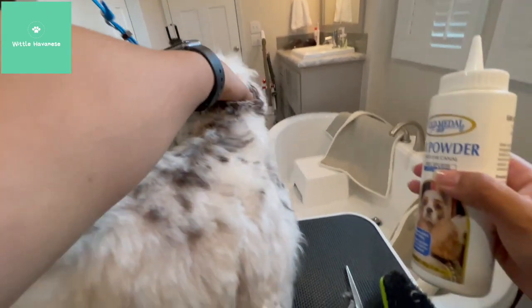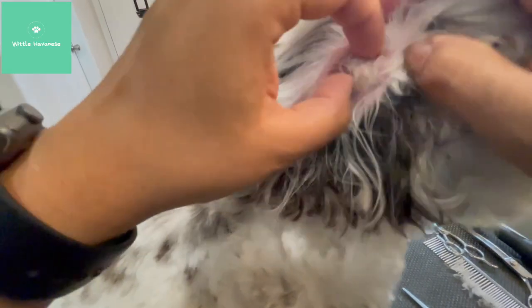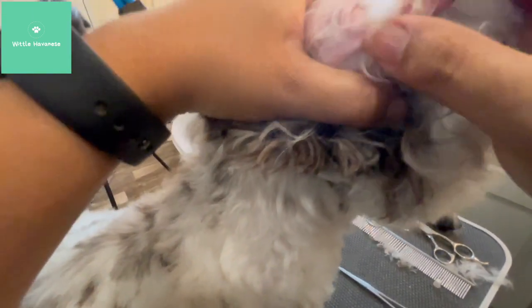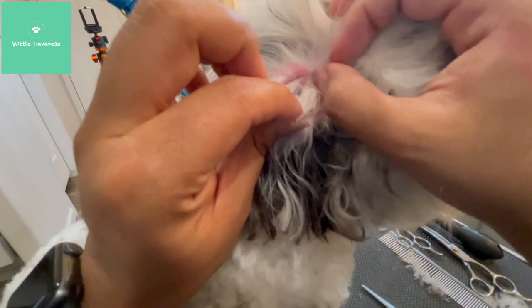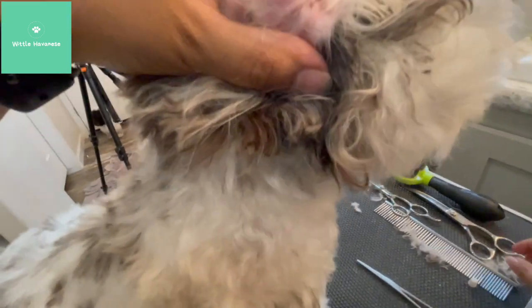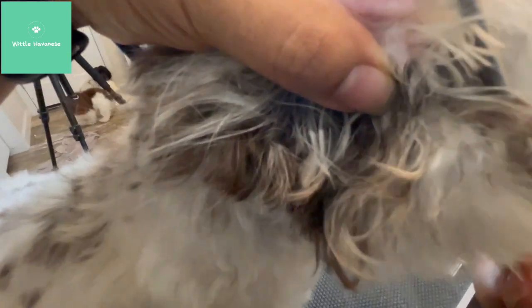Same thing — I'm going to take our ear powder. It's just really powdery, so you're just going to kind of squeeze the bottle in there and it puts that powder in there. Again, I'll just isolate. I'm going to split this up because it's quite a bit of hair and I don't want to pull too much at once. I just want to clean up this section that's causing problems. There's a nice grip of hair, so I'll just grip that, making sure that I'm only gripping hair.